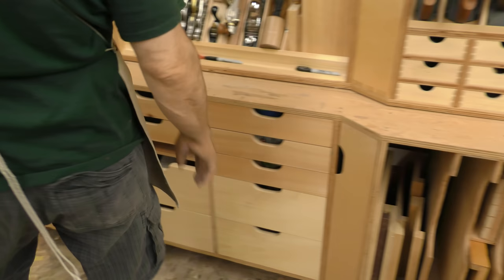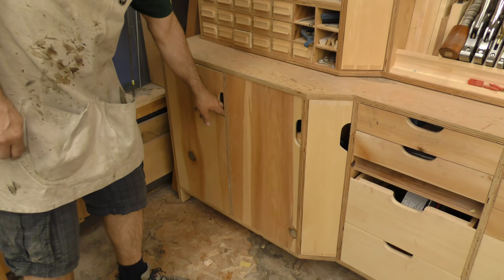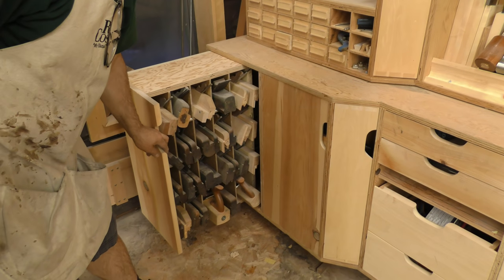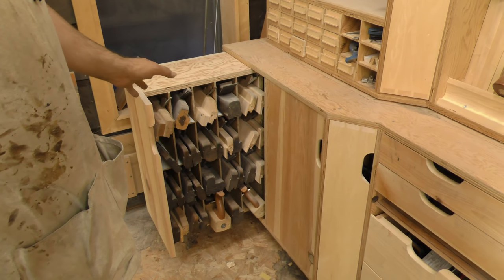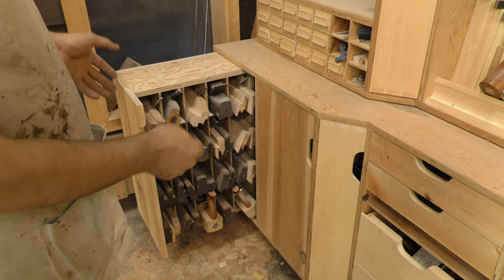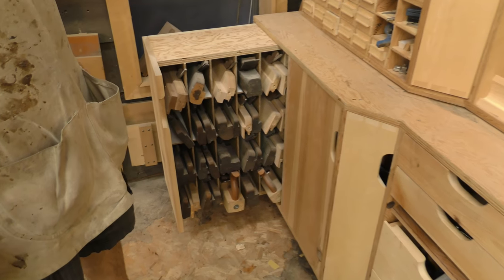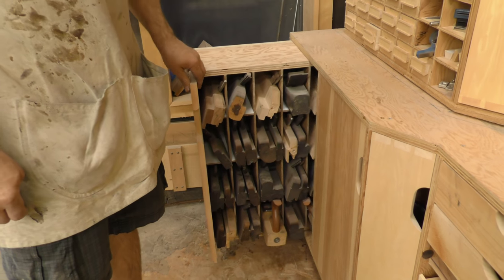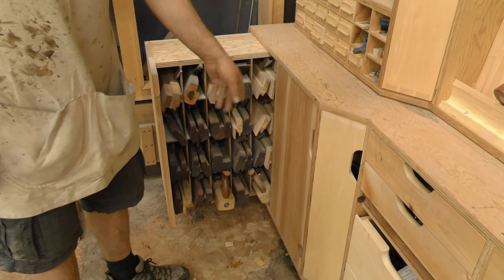Over on this far side is a pull-out that has all my wooden planes. Believe it or not, I actually use a lot of these, but it was a convenient way to get access to all of them. You can see the profile by the ends instead of having to move stuff around to get at them. I will get some full extension slides that come out a little bit farther, because it's kind of annoying to try to get those last ones out.